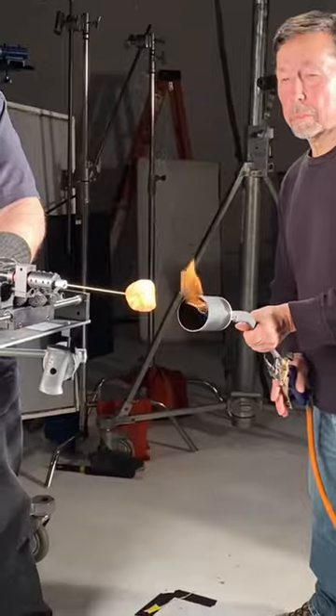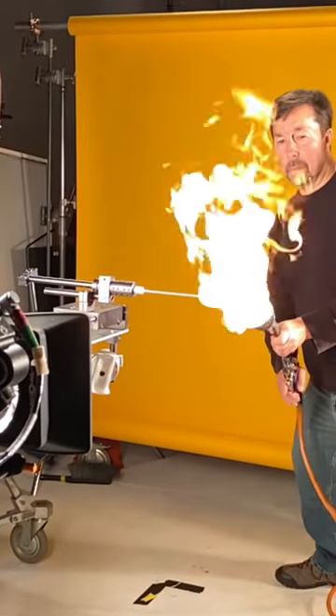And to round us out — this is unrelated — but it's a flamethrower that we used on set for a Lay's commercial.